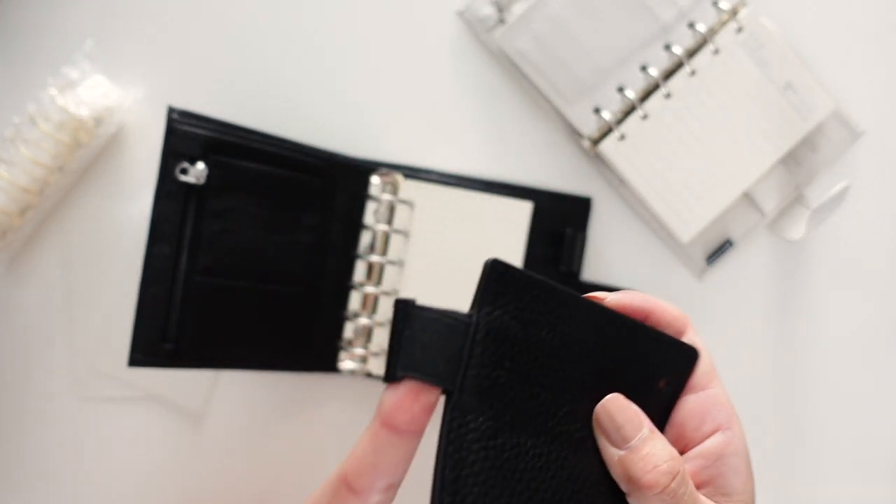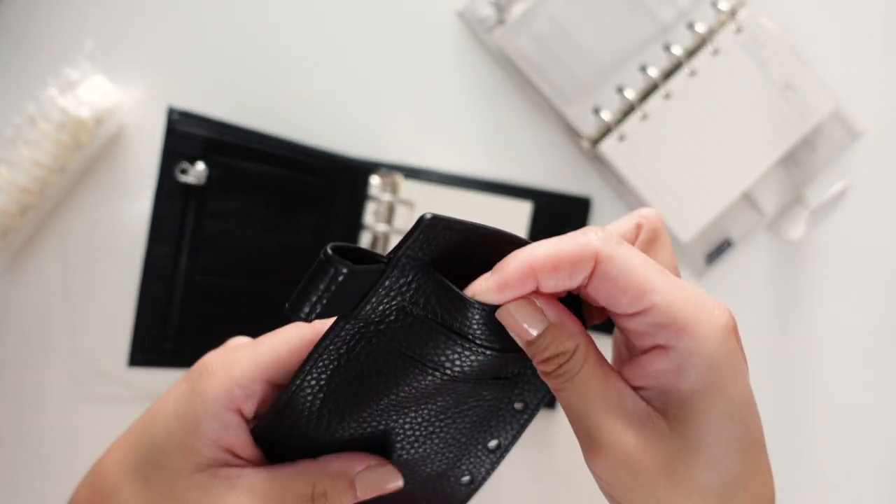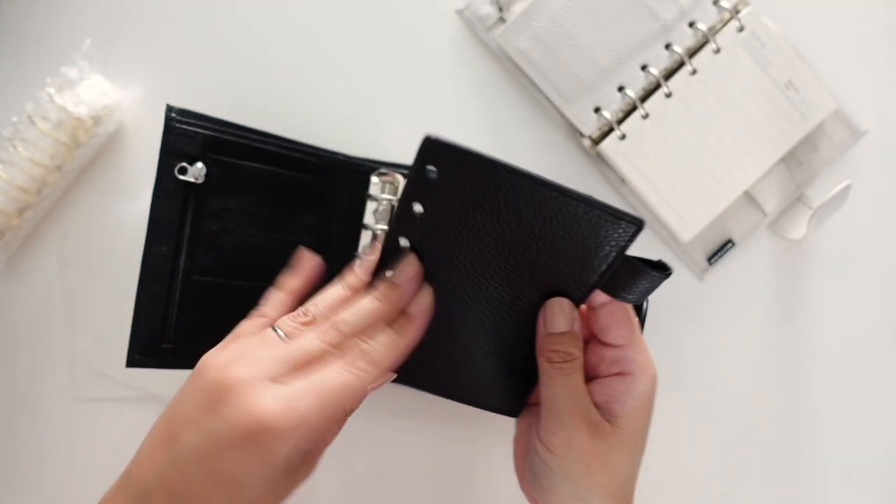It also comes with three card slots on the flyleaf. And those rings are really easy to open and close.